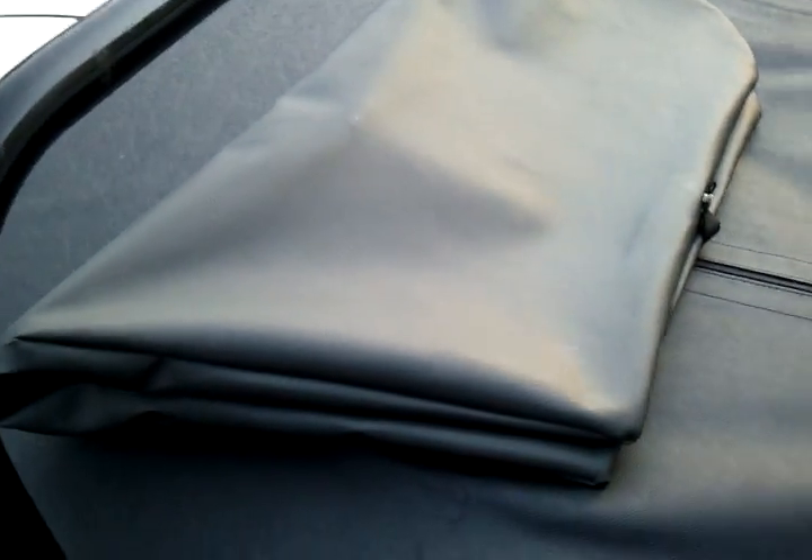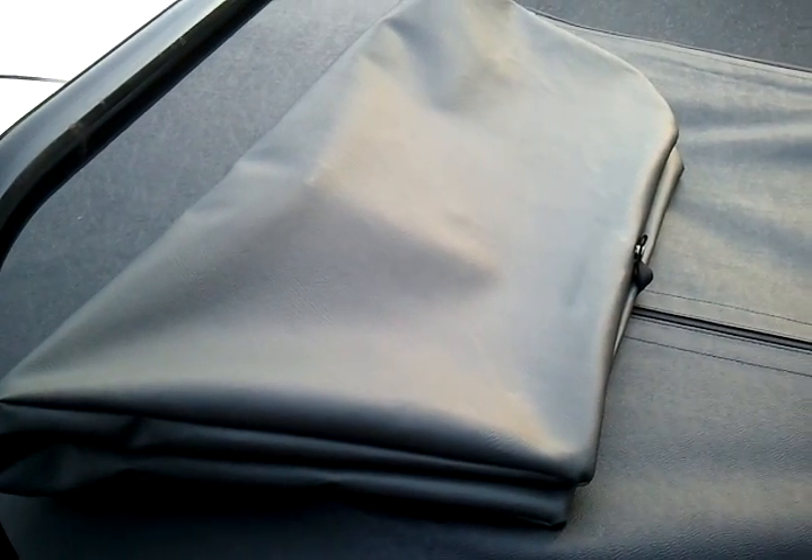They can lay flat like this without fear of them getting damaged in the trunk. So that's the new side curtain wallet from BugEyeGuy.com.